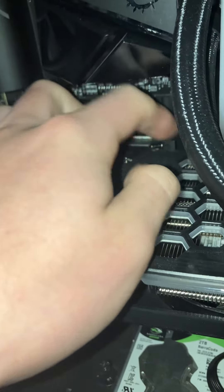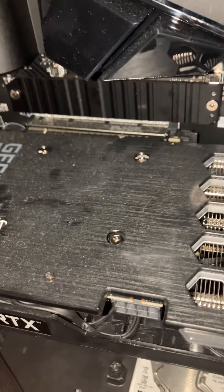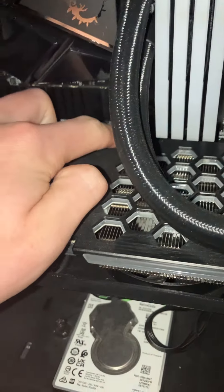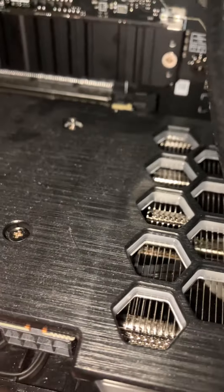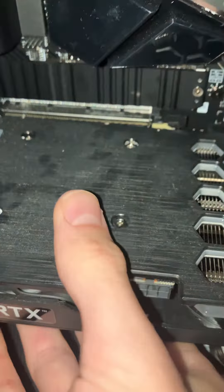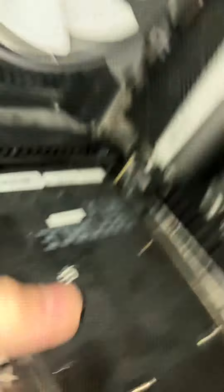Mine has a little screw stuck in there. If you see anything stuck on that rail, make sure to remove it. Then there's a tiny clip on the back — you just want to push that back and it should release your GPU. It can take some force to get it out sometimes, but once released it's free to pull out.